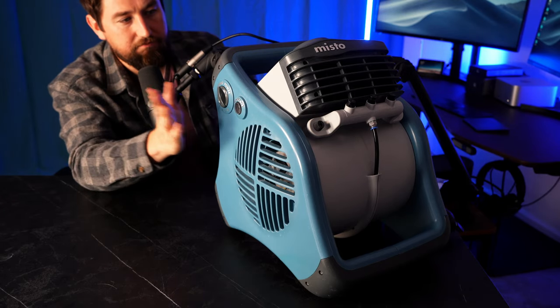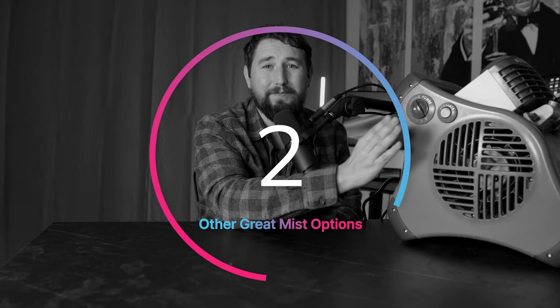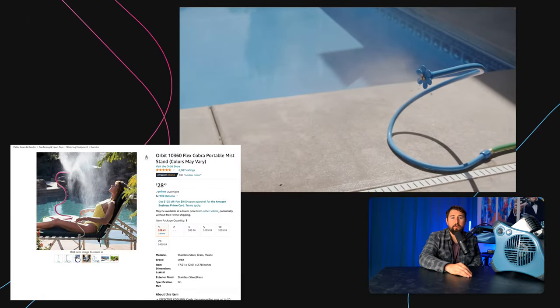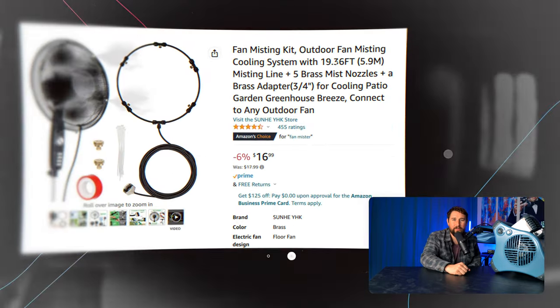People loved the old one. This one is better — hopefully — and cheaper, now just $120 instead of $160. Number two: before you buy the Mistoe, consider your mist options. Obviously I went with the Mistoe, but these other options are also great. You can buy an Orbit mist stand — mist on a stick, easy, simple, done. Links for all this are below.